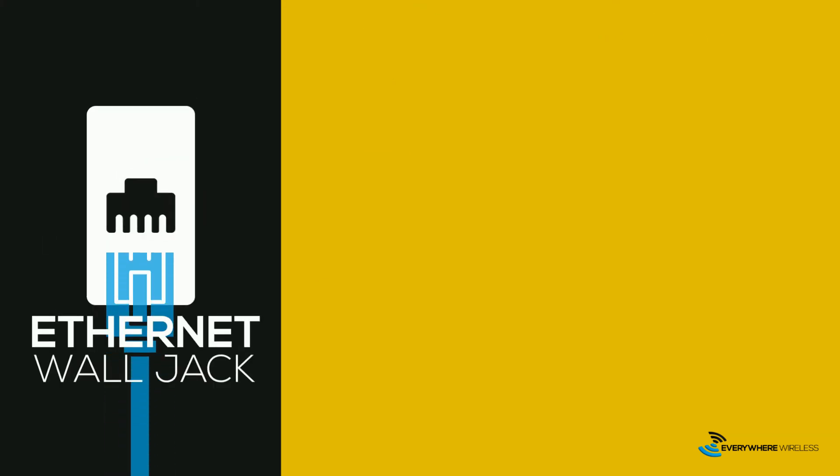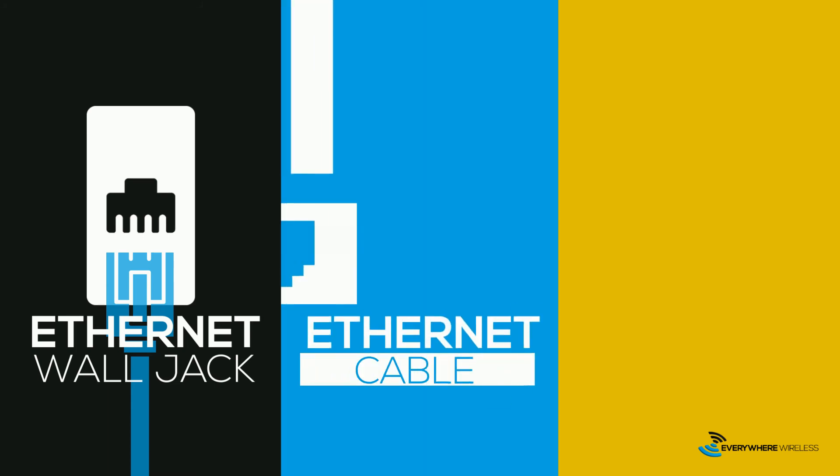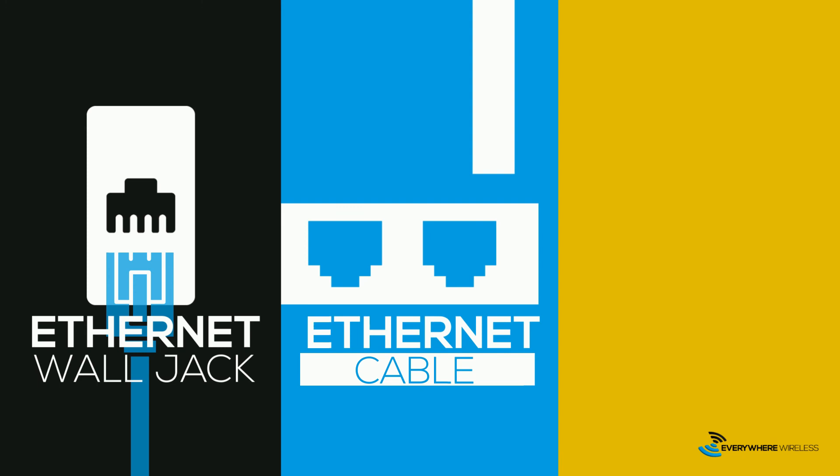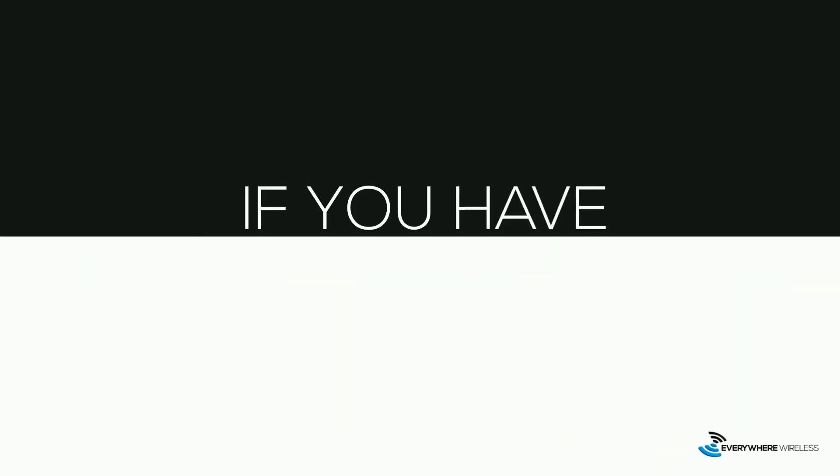This is very simple. Just locate your ethernet wall jack. This is commonly in the living room, kitchen, or master bedroom. Plug one end of your ethernet cable into the ethernet jack and plug the other end into the port on the back of your router, labeled WAN. Connect your router to the power source and turn it on. That's it.